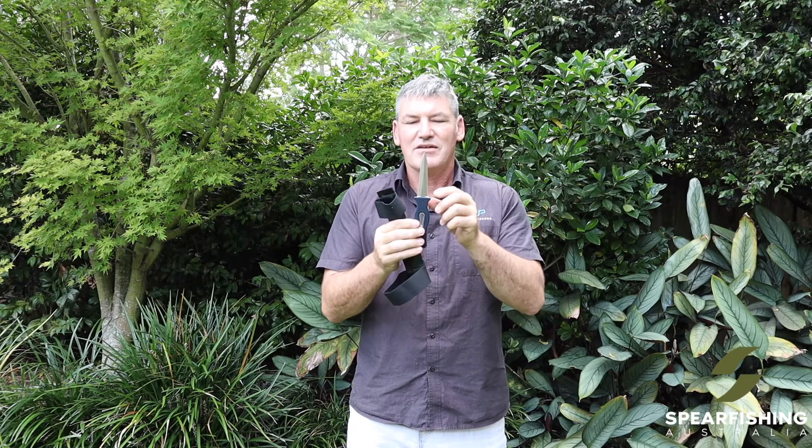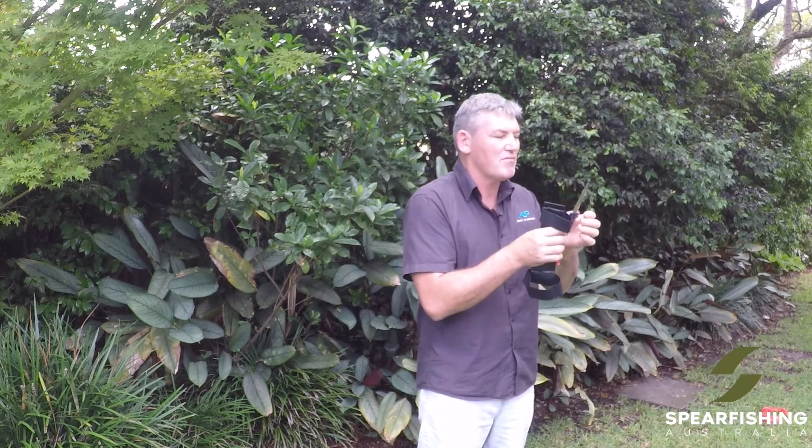The blade is a very heavy duty blade, perfect for dispatching or killing larger fish. Quite thick through the actual blade itself. It's got a stiletto point with a serration on one side and sharpened on the other side.